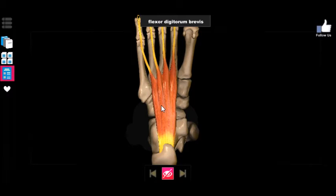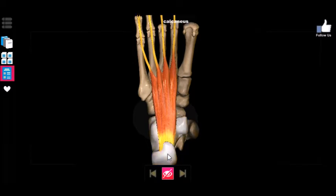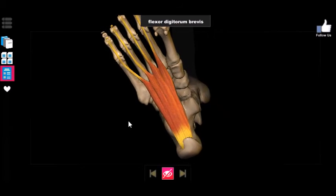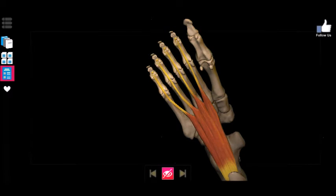The flexor digitorum brevis is a counterpart to the flexor digitorum longus, which goes from the posterior portion of the leg. This is an intrinsic muscle that originates on the foot — more specifically attaches to the calcaneus — and then runs up, extending its tendons all the way to all four of the small digits. In contrast to the extensor digitorum brevis, which only attaches to the second, third, and fourth, the flexor digitorum brevis also extends up and controls the fifth phalange, the small toe.